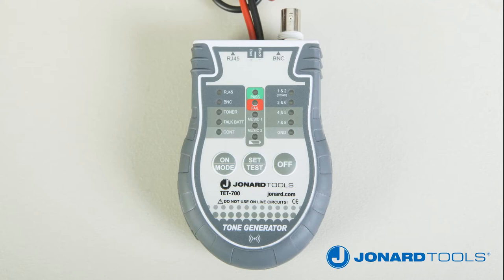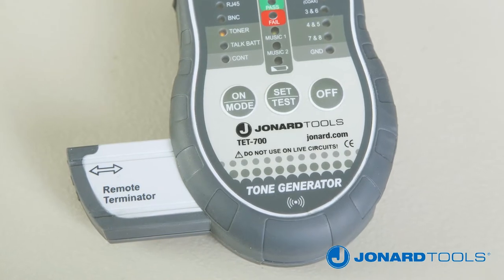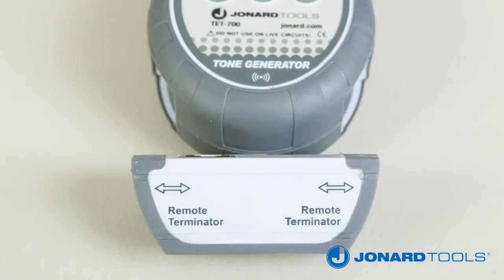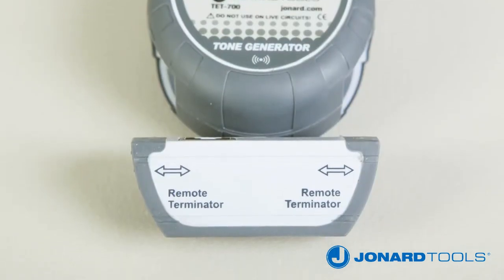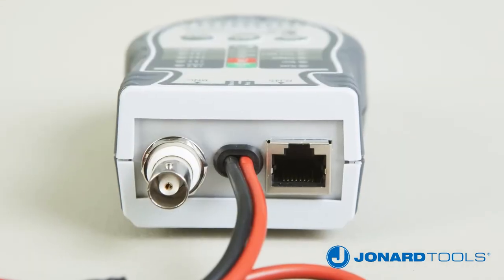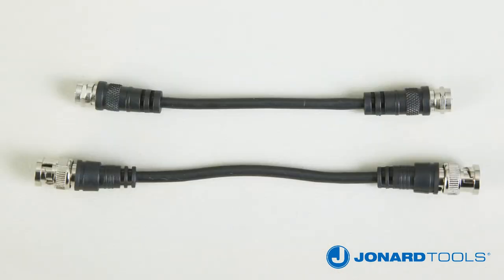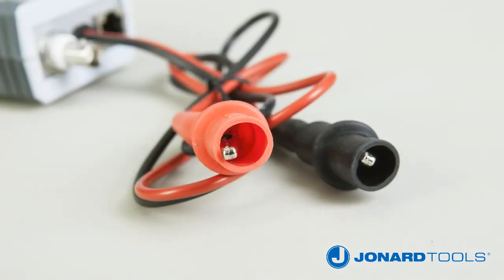The TET700 cable tester and tone generator is a multifunction cable tester used to test continuity for RJ45 LAN cable, BNC and F connectorized coaxial cable, and other non-connectorized cables. It also provides tone via the RJ45 and BNC connectors, as well as the test clips.